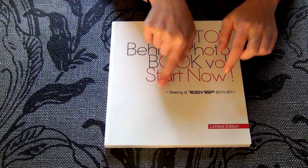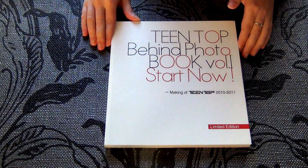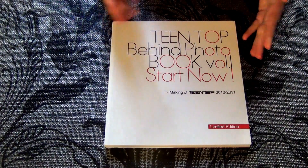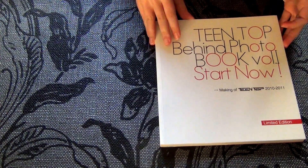Anyway, so this is the making of Tintop from 2010 to 2011. I bought this one when it came out because apparently I had enough money to buy it immediately. And for number 2 I've been waiting like 2 to 3 years to buy it.